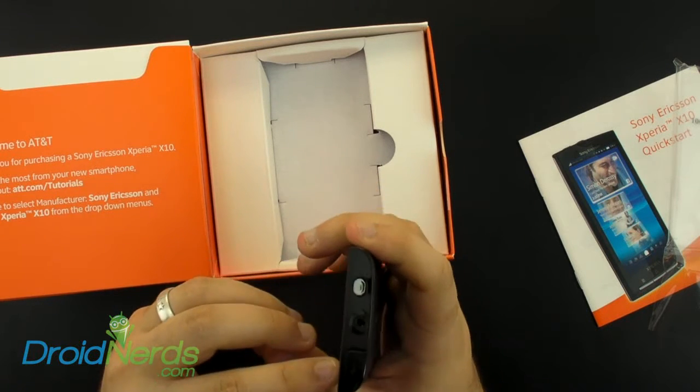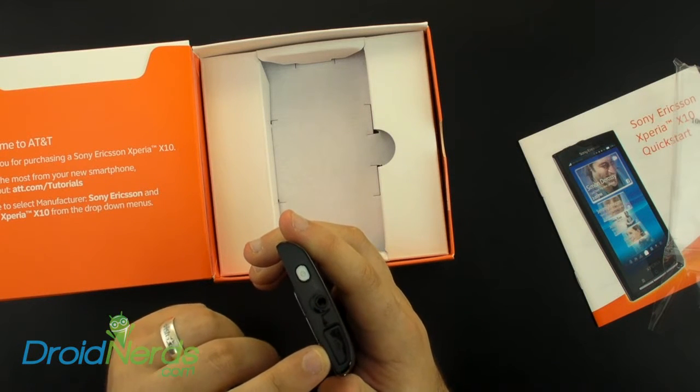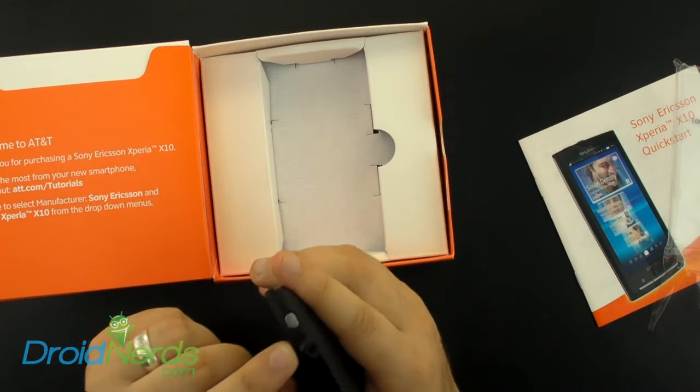You have the spot to charge with the micro USB charger, as well as a 3.5mm audio adapter and your power button.